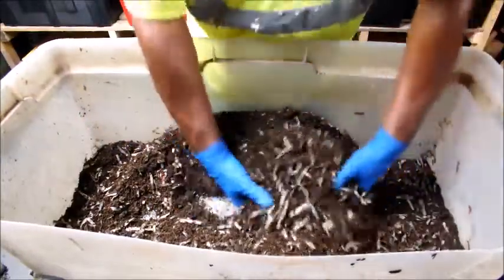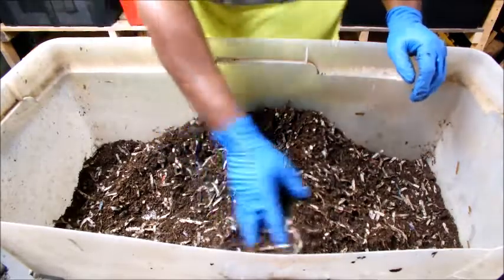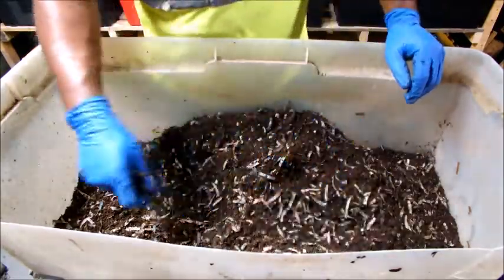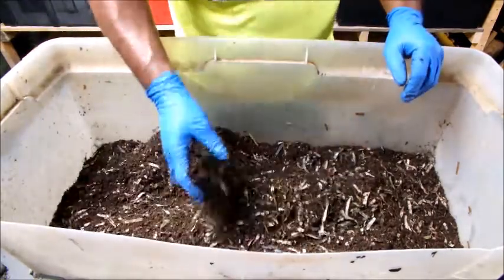Some people use horse manure as their bedding. I don't know if they put newspaper in it — I haven't seen anyone add newspaper or other materials with it — but I'm trying it this way with newspaper included.